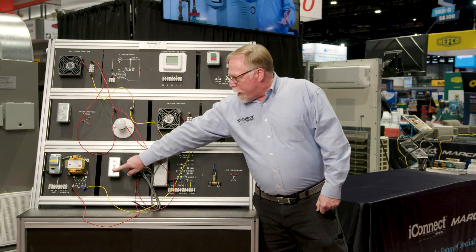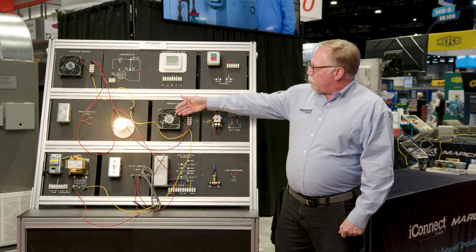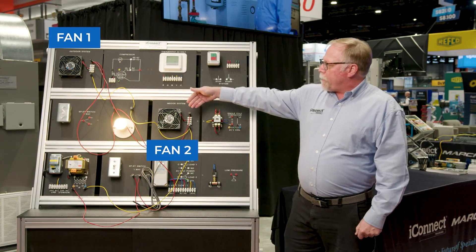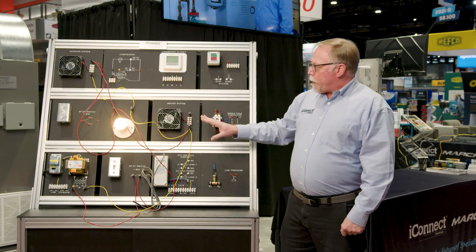And if you see, we've got a little simple circuit here — flip the switch, and we've got our light wired up. We've got actually two fans running at the same time, and you can create a complete HVAC system with these panels right here.